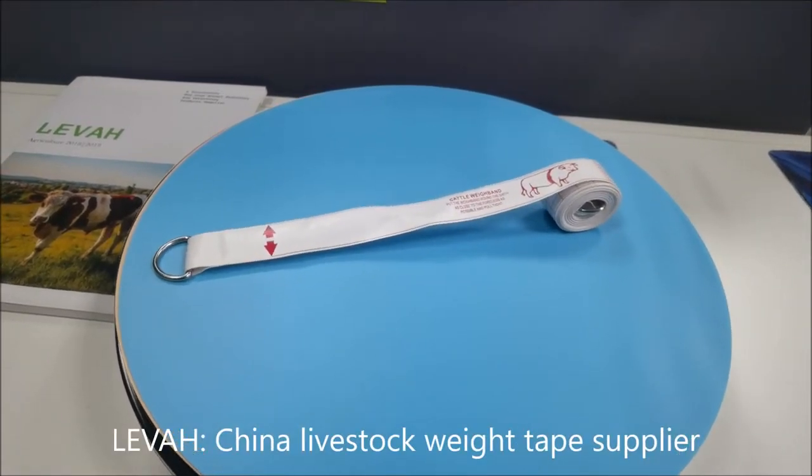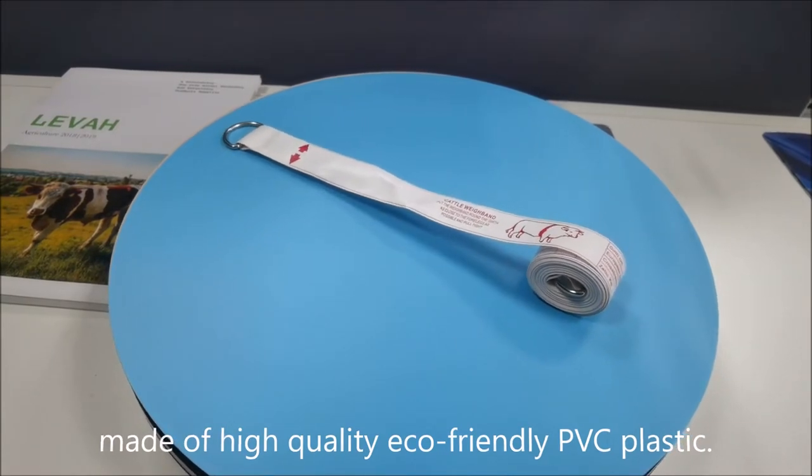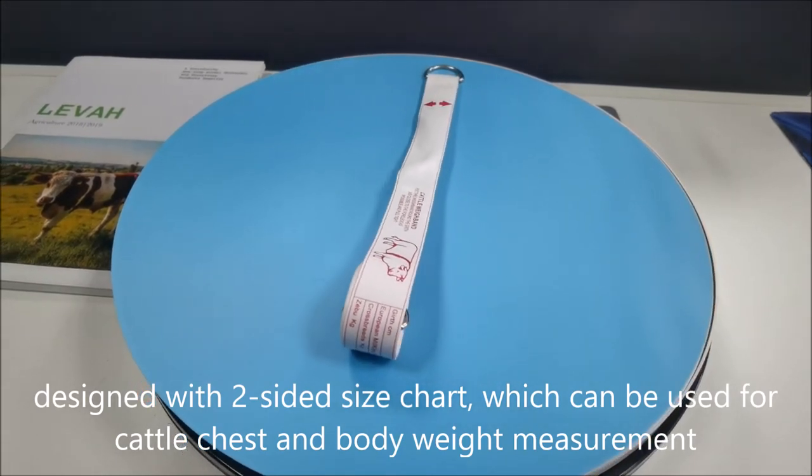China Livestock Weight Tape Supplier. Made of high-quality eco-friendly PVC plastic, designed with a two-sided size chart, which can be used for cattle chest and body weight measurement.